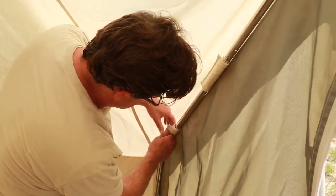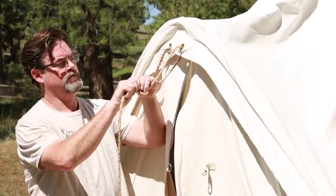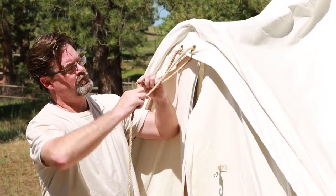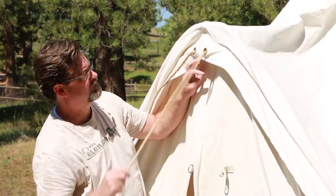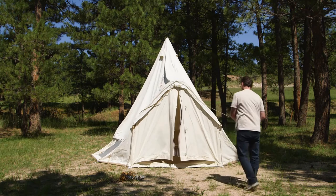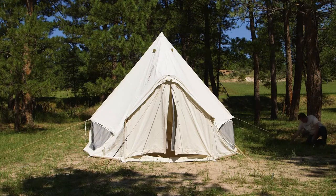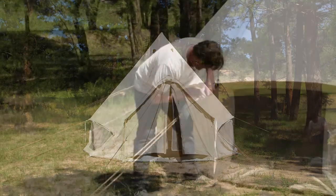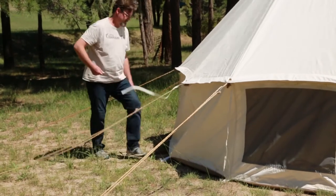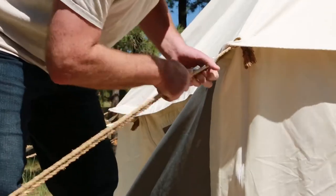Once you've got the door frame secure, exit back outside the tent and find your eave ropes. Loop the ropes through the eave grommets on the rim of the tent cloth. You can fasten them with a simple knot. Loop a tensioner to the opposite end and secure the rope to the ground with a stake, pulling from the center outwards in a star pattern all the way around the tent. To tighten, pull up and forward on the metal tensioner. If the tent is not shaped as desired or feels unstable, try re-tensioning the rope or remove the stake and adjust the rope to a better location.